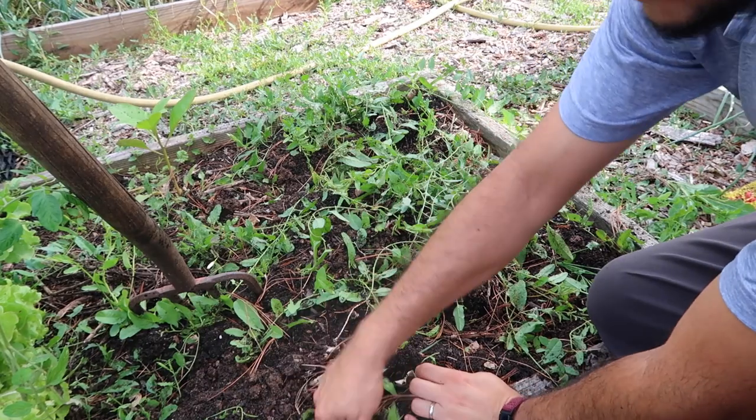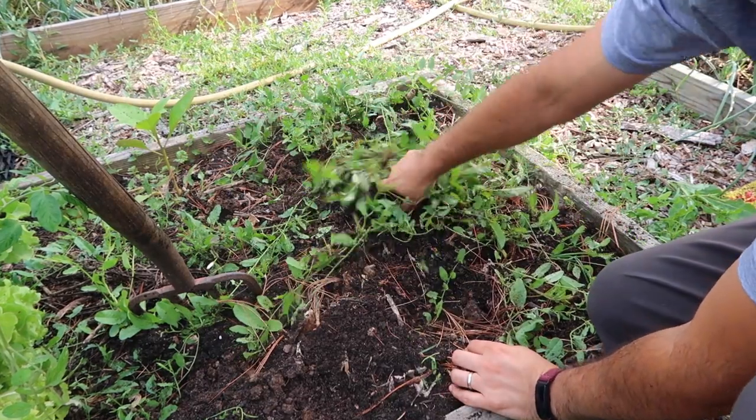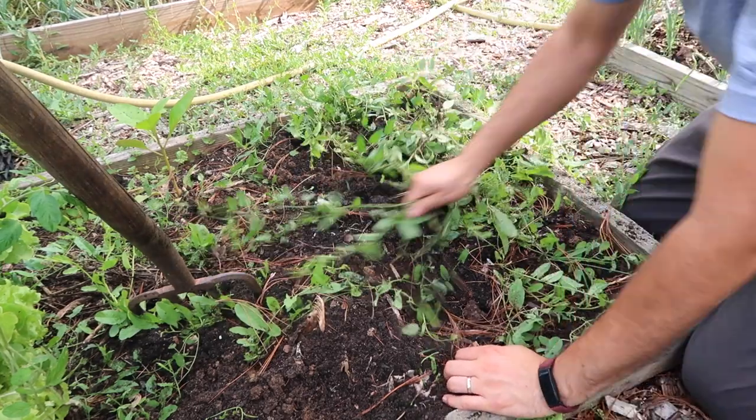This garlic was grown in a space that was about three feet by two feet wide, and you can see you can grow a lot of garlic in a very little space.